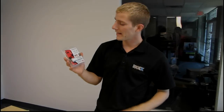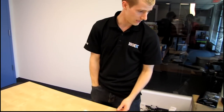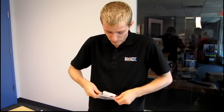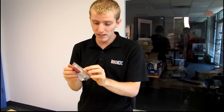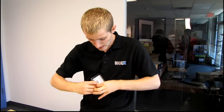Today I will be unboxing a Kingston Data Traveler Ultimate 3.0. The Data Traveler line of products from Kingston is their USB storage thumb drives. This is an Ultimate 3.0, meaning it is USB 3.0, so you are going to get faster speeds out of it than you will out of a USB 2.0 thumb drive.